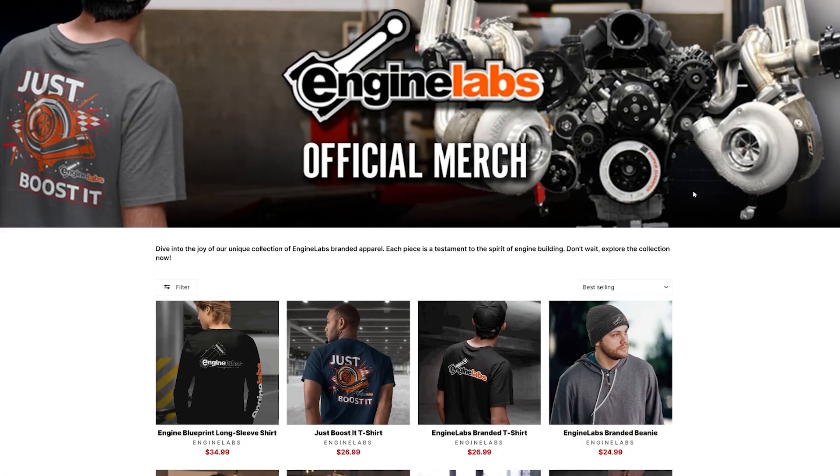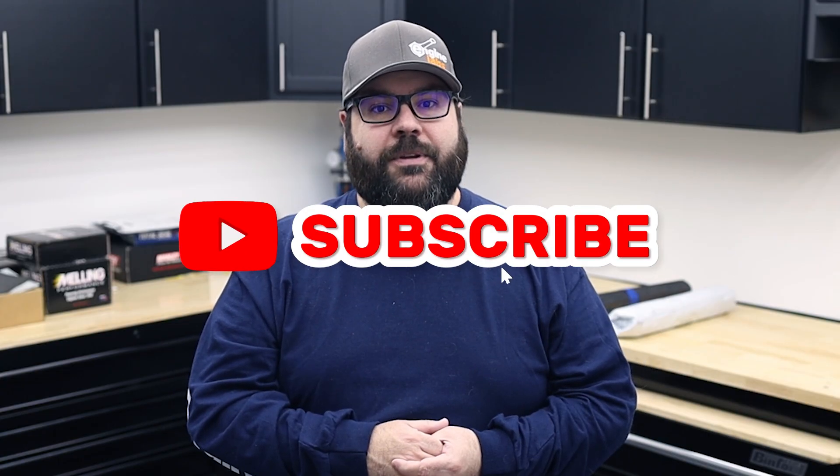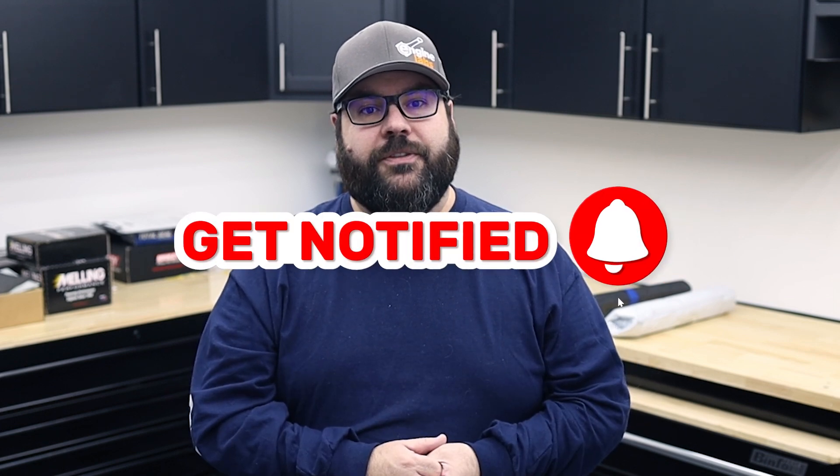And by the way, if you want to snag some cool Engine Labs merch like this, head on over to our merch store via the tab on our website — it's up and running with some cool new designs. Make sure to subscribe to the channel and click the notification bell so you don't miss any of the good stuff we're posting here on Engine Labs. I'll catch you in the next one.